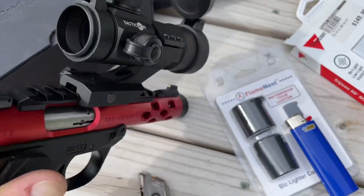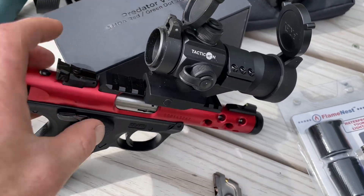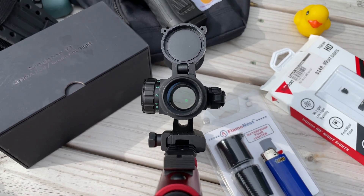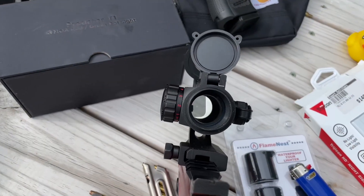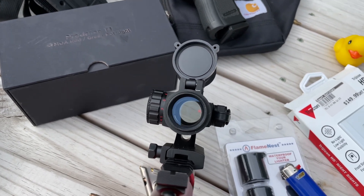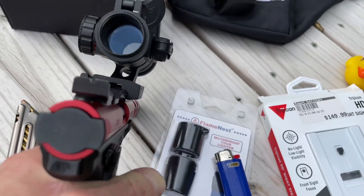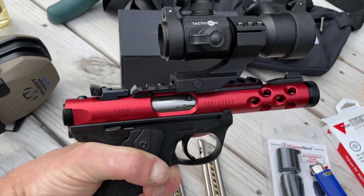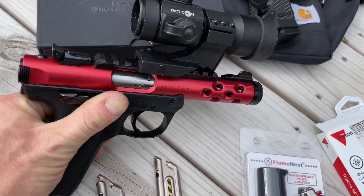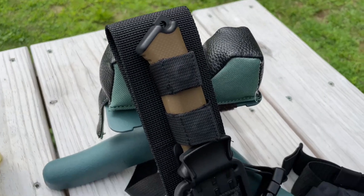Turn the dot on — I don't have a tripod so I suck today. There's the green dot, there's the red dot. It's pretty — we'll see how she works. It looks pretty cool on there, fits real well, about the right size.